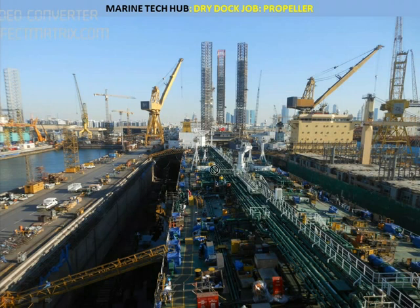So if you see, this is Dubai dry dock where you can see there are two ships in the same dock. This is the ship where we are working and this is the other ship. In part 2 of the video I will be explaining how the propeller will be removed, what are the jacking procedures. This will be very important videos for persons who are going for dry dock.